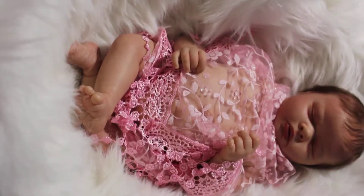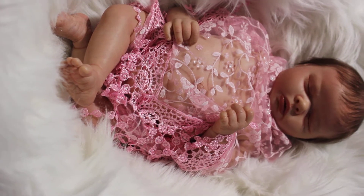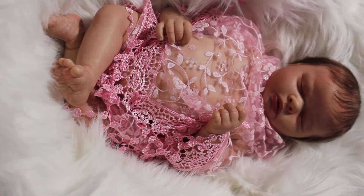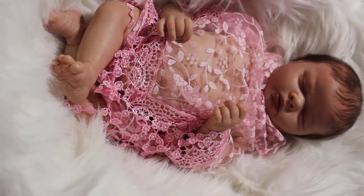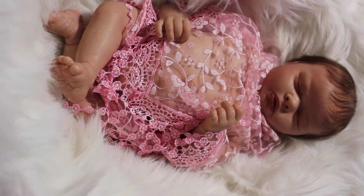Hey guys, how's it going? I hope everybody's doing good. I wanted to come on and show you my newest little baby here. This is Anna. I finally finished her up about three or four days ago, and I wanted to come on and show her to you guys.